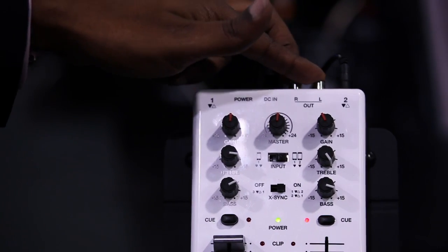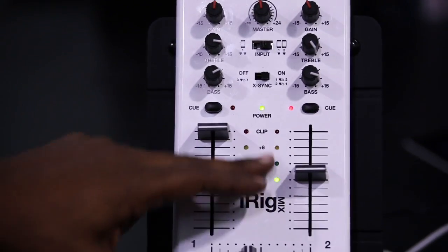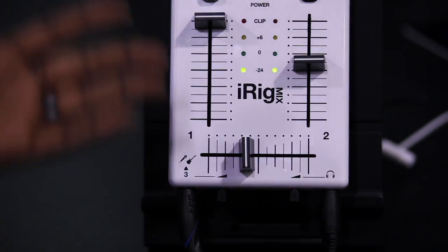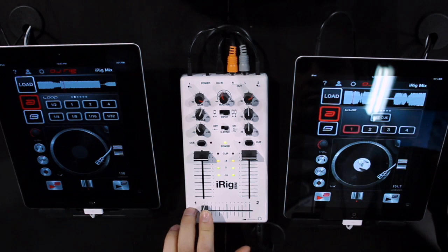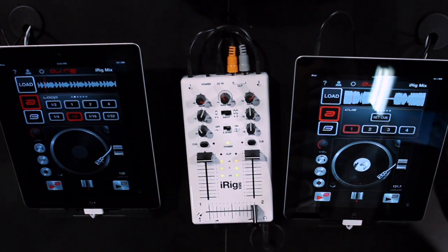We have high-quality stereo outputs with an RCA connection, a master fader, LED meters for quick monitoring, and a stereo headphone output so you can monitor channels one and two. IK Multimedia's iRig Mix is for everyone. So take it for a spin at your local dealer today. Thanks.